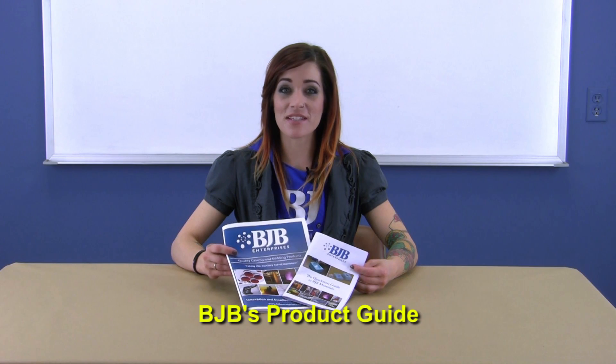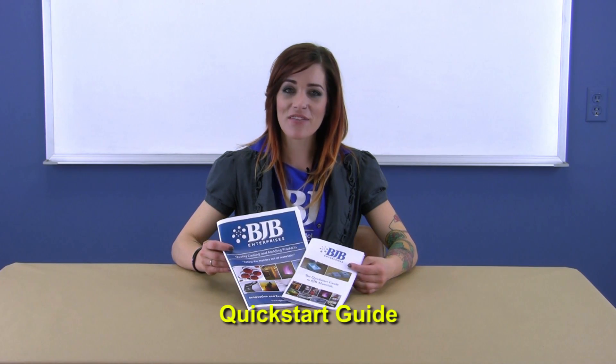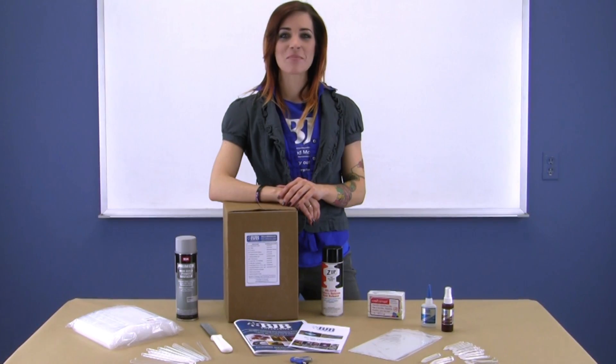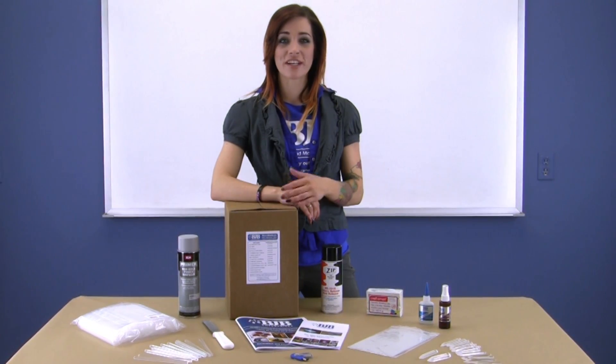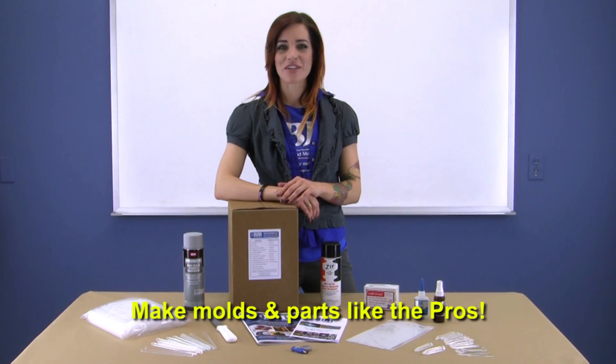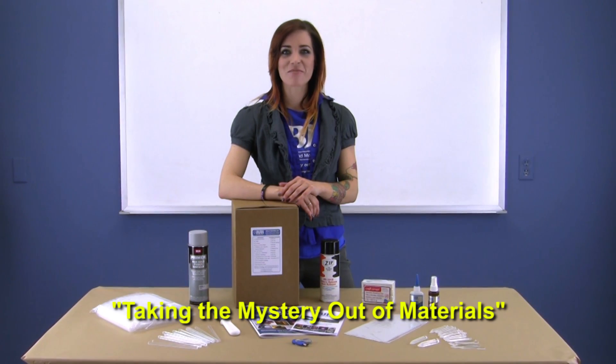Lastly we've provided BJB's extensive product guide and informative material quick start guide — think of it like cliff notes for BJB materials. Between BJB's step-by-step instructional videos and the items in this kit, you'll be on your way to making molds and parts like the pros. BJB — continuing to take the mystery out of materials.